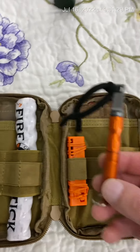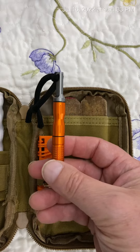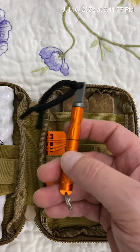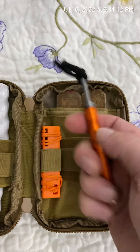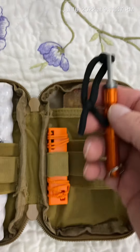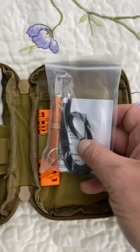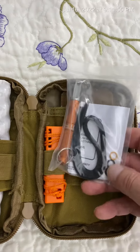This is the original one that came with the kit — it's a copy of an Exotac Nanostriker XL. I haven't tested it out yet, but I'll get around to it. I took this out and replaced it with the actual Exotac Nanostriker XL, and I just left everything in this little baggie.